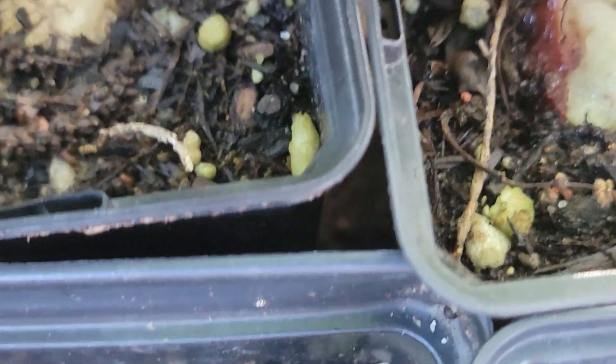Now these two over here, yeah, they pretty much rotted. It's pretty gross. We'll dump that one out. And this one hasn't done anything either.